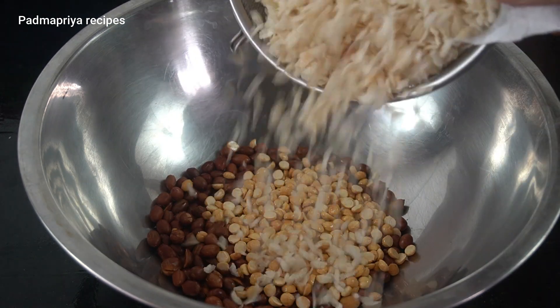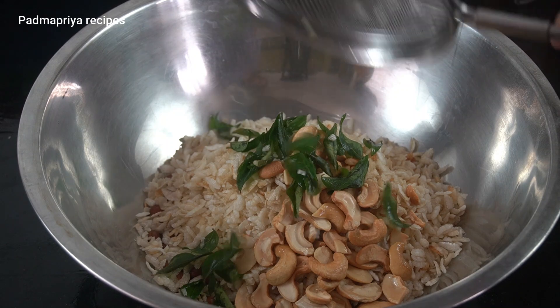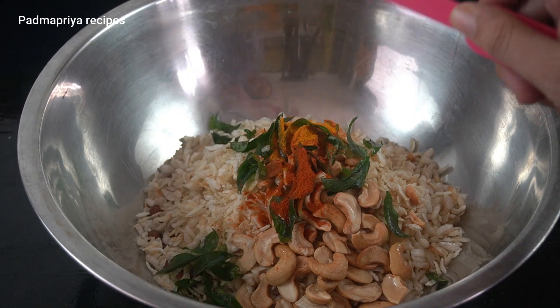Hello friends, welcome to Badmapriya Recipes. Let's see how you do this recipe. Let's try this recipe.